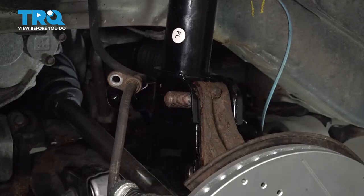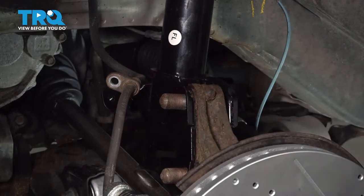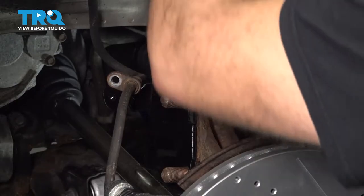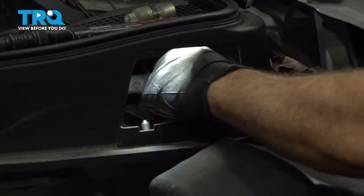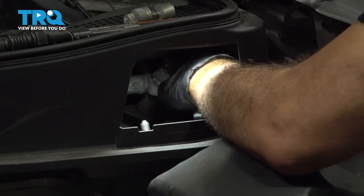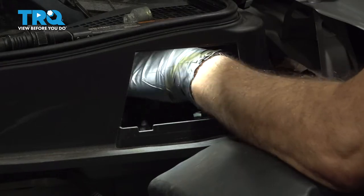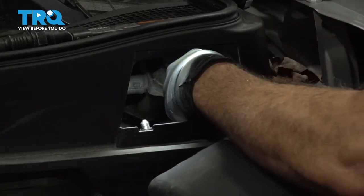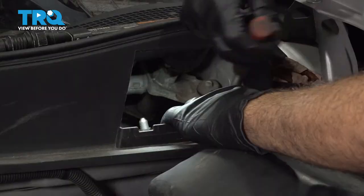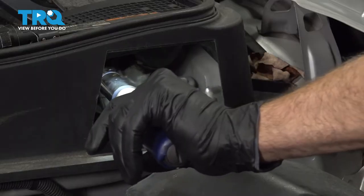We have that upper bolt in. Let's go ahead and get our lower bolt popped in as well. Our strut is in position up top and the studs are poking through the inside of the engine bay area. Let's go ahead and install the three nuts on top, threading them on as far as we can by hand. Once we have all three on, we're going to snug those down and torque them to 43 foot-pounds. Do this for all three.